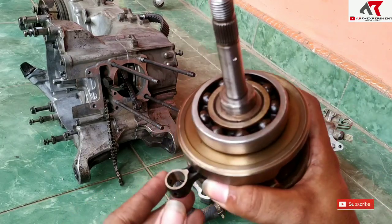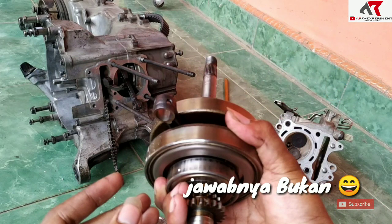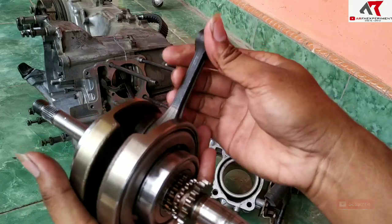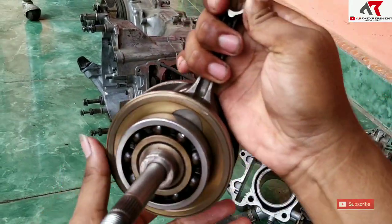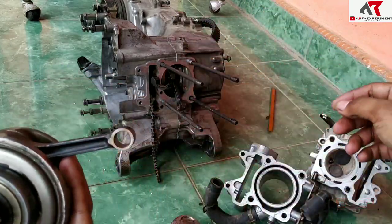Sebenarnya alasan terkuat saya bongkar itu karena stang pistonnya sudah aus. Kalau bulan Desember kemarin stang pistonnya masih normal, tetapi akhir-akhir ini terasa suara mesinnya agak kasar. Itu penyebabnya dari stang pistonnya yang aus.